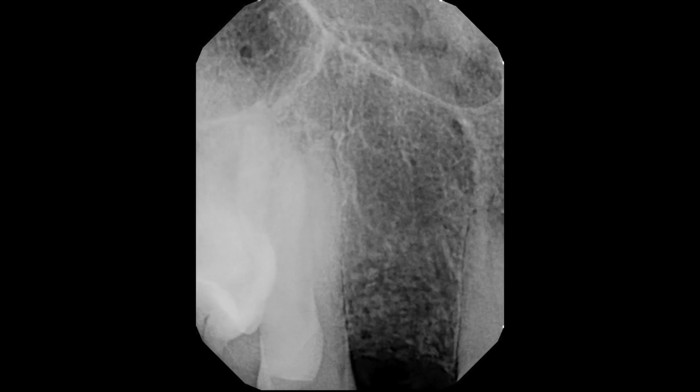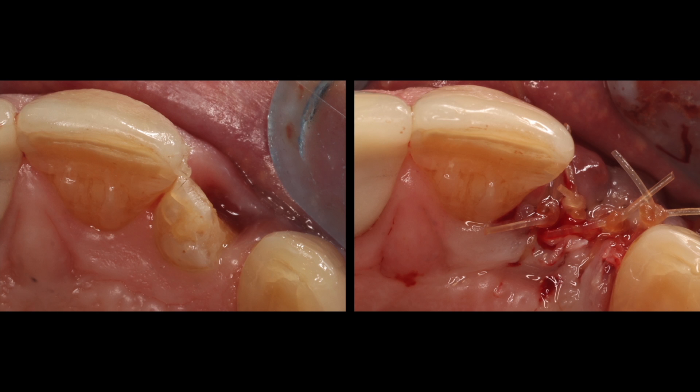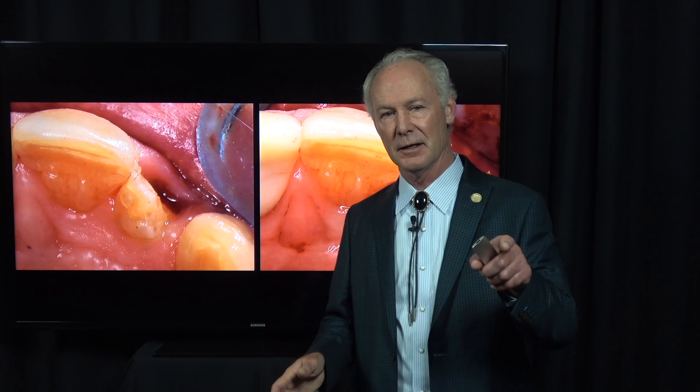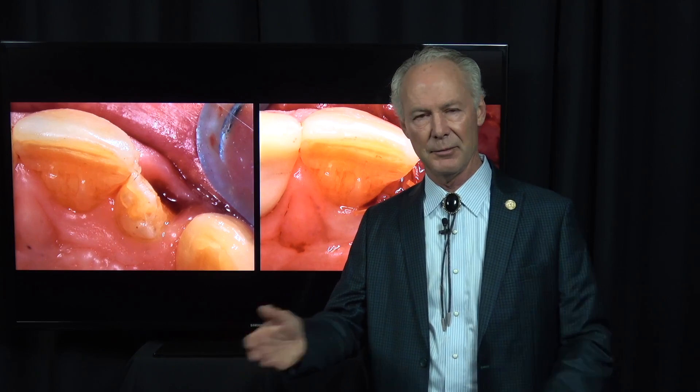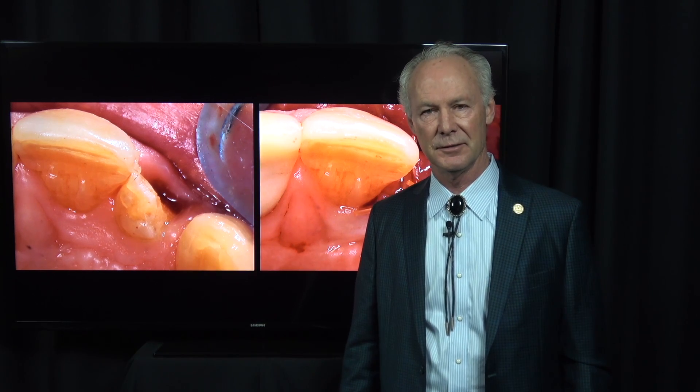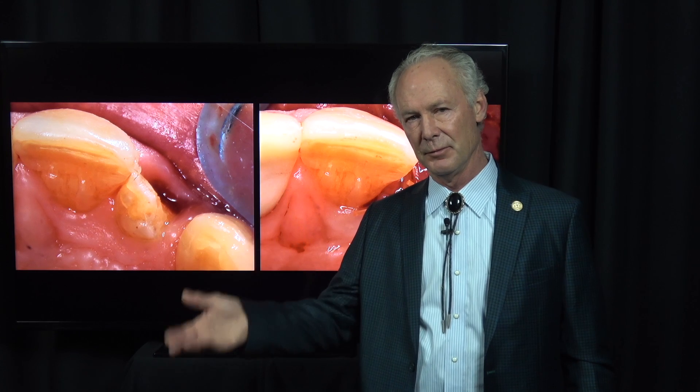So there's the graft. It looks a little gnarly for a few weeks, but it'll heal beautifully. I'll come back in three to six months and place the implant, and I'll show you that in another Dental Minute video in the library at DentistryMasterClasses.com. These techniques work and they work every time. Click on the blue link in the description below to register for DentistryMasterClasses.com - there's an organized library of all the Dental Minute videos plus many complete comprehensive cases, and new videos are added weekly.